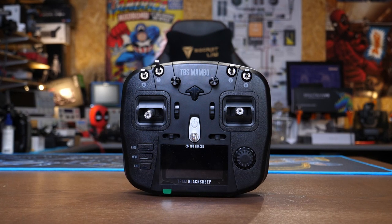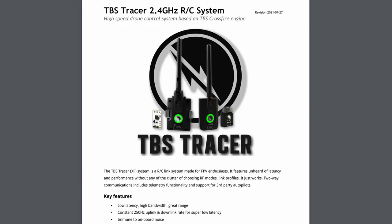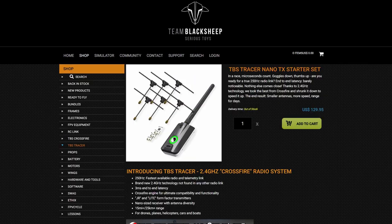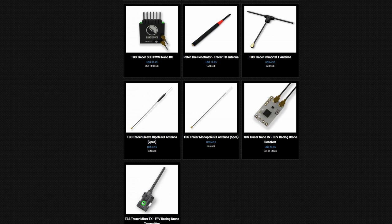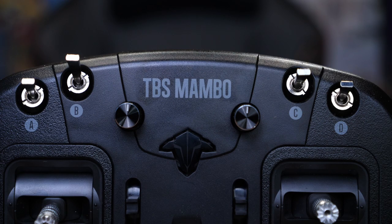Before I wrap up and give my final thoughts, I want to talk about the wireless system included as standard — the built-in Tracer system — because when you buy this radio you are getting Tracer included. If you don't know what Tracer is, it is the latest wireless system from TBS offering ultra low latency, long range, but on the 2.4 gigahertz band. Like Crossfire it allows you to get much more range than a standard radio system, and whilst still using 2.4GHz it should outperform most systems apart from things like ExpressLRS. The Tracer module alone costs $50-60, so getting it included as standard is worth taking into account.